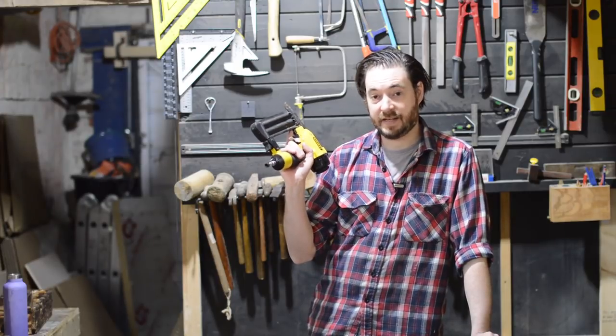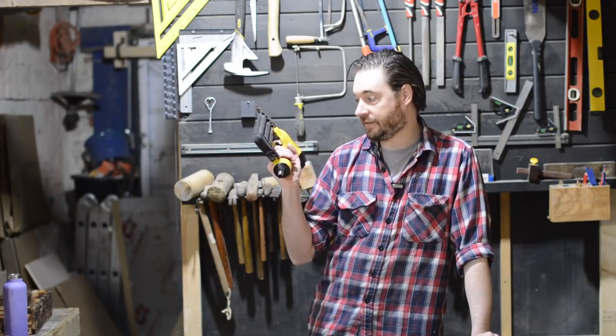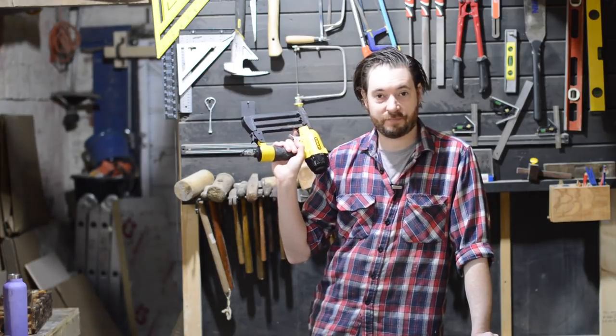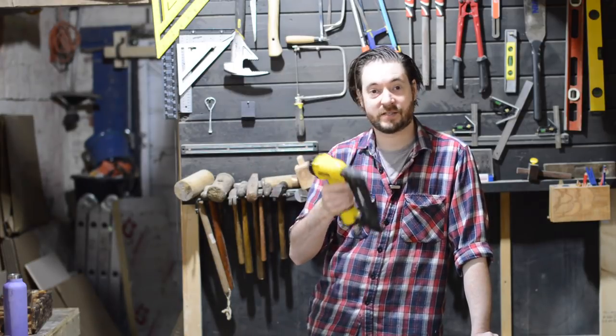I should have mentioned this shoots 18 gauge brads, which is the only nailer I have. So great nailer if you're in the market for one. Thanks for watching and please subscribe for more videos.